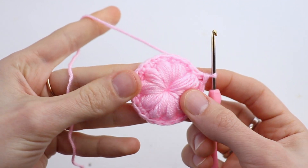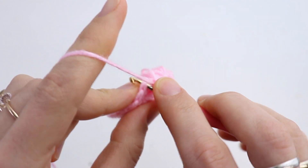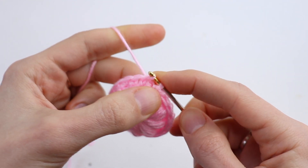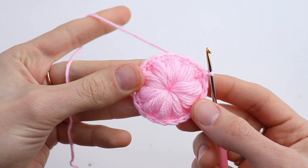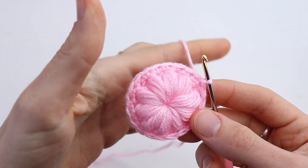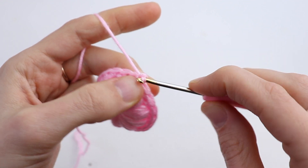Now join with a slip stitch in the first single crochet. Round number 3: chain 3.